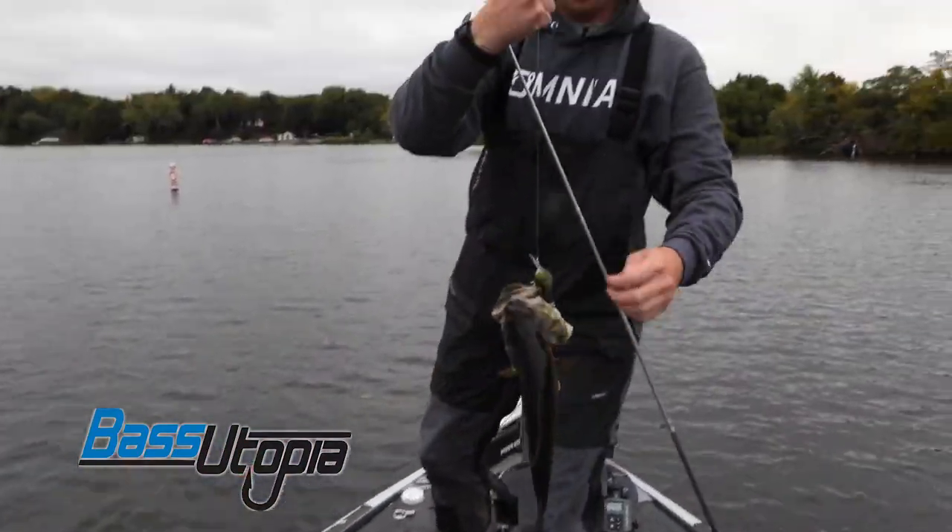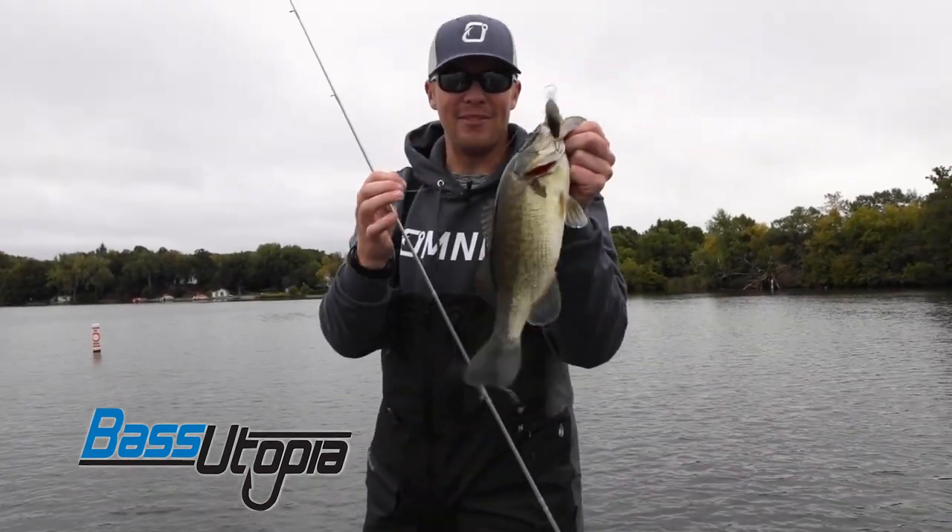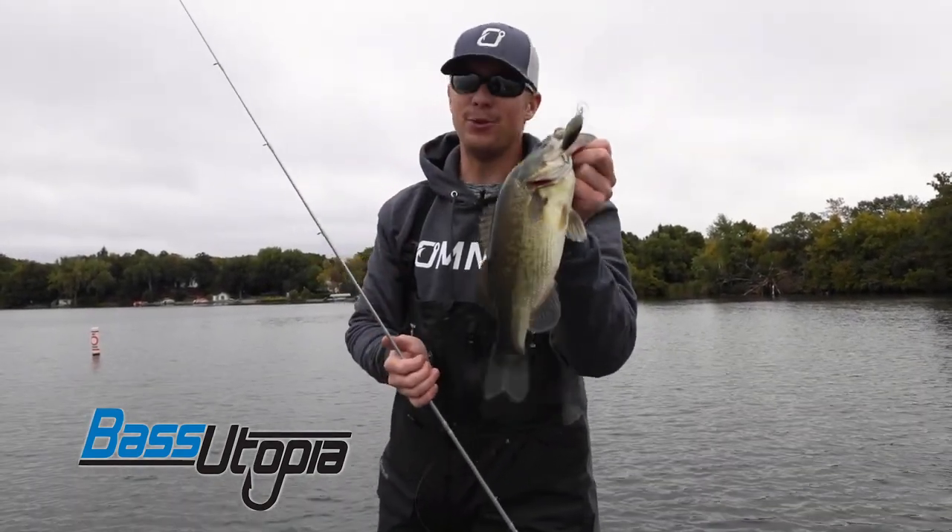There we go! And if you're not thinking about medium diving crankbaits in the fall, it's one thing you should really start to look at.